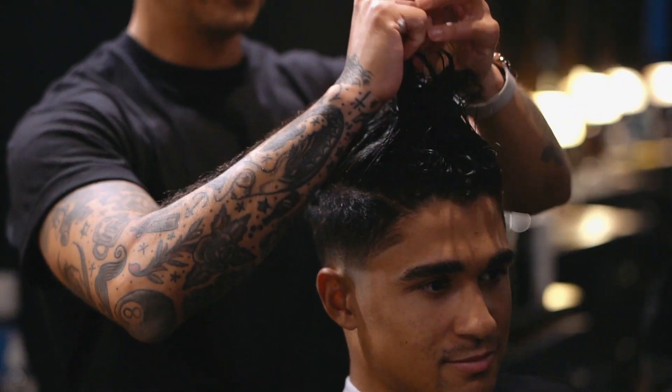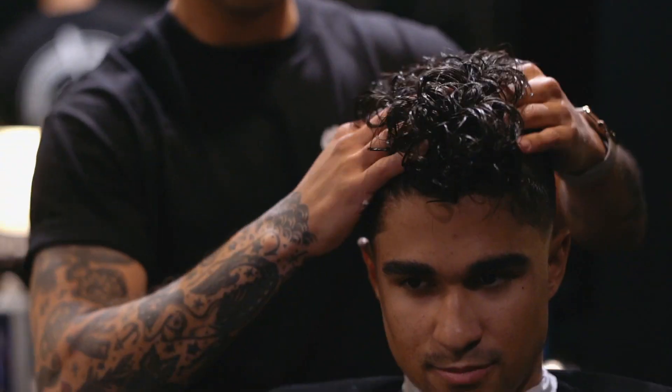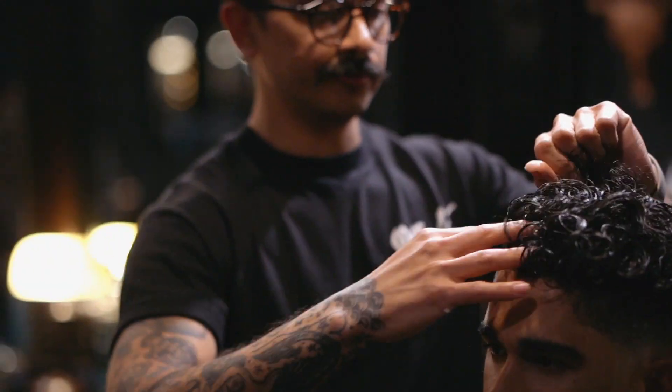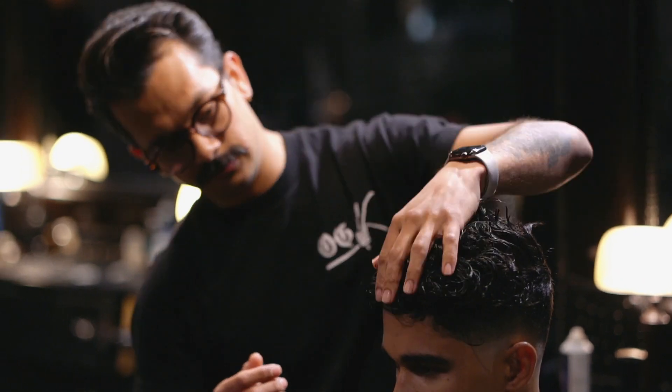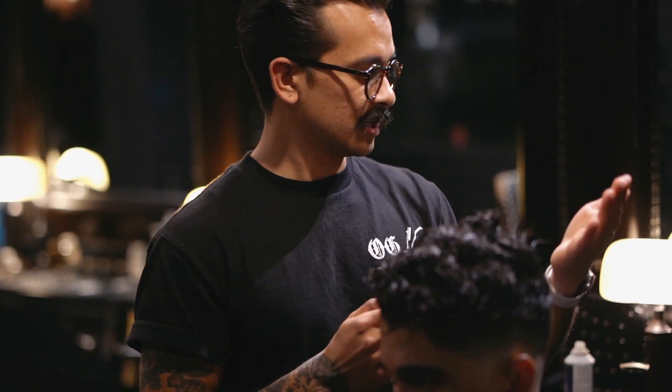Once you get your product everywhere, make sure you get it on the sides, get it on the root, and the ends. Then you get your diffuser and you diffuse it until it's about 80% dry.